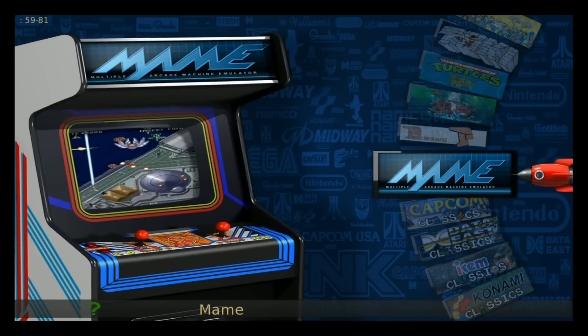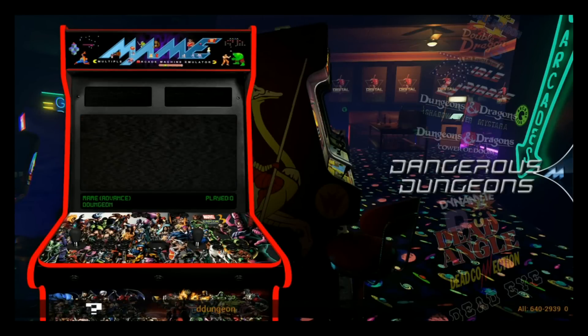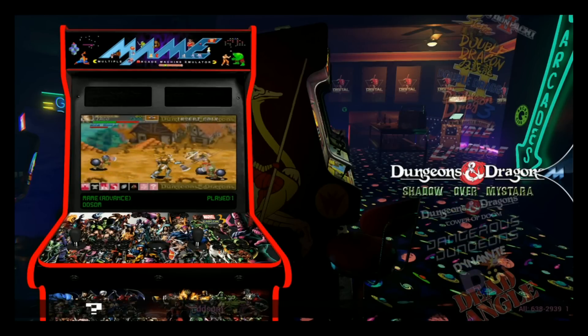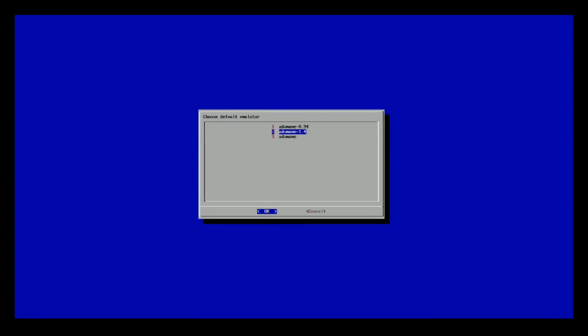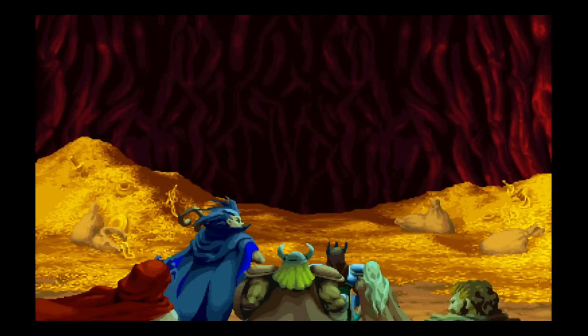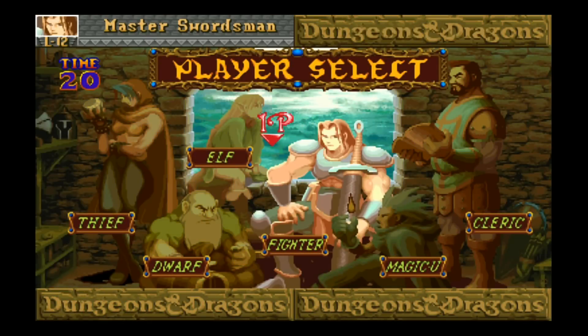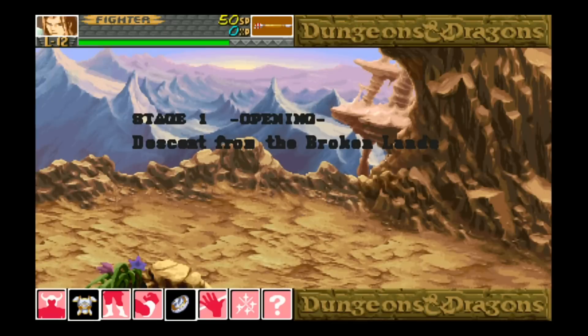Let's go to MAME, because one of the new things on the update was that Advanced MAME changed up. So Dungeons and Dragons - great arcade game. Let's see what that's loading up. That's loading up on default with Advanced MAME 1.4. Let's go ahead and launch that up. There you go - this is working just fine.